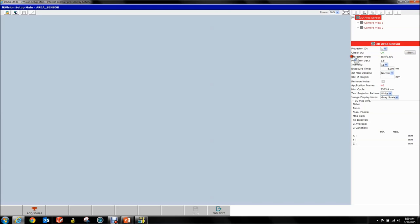Once you get the check I/O OK, you get your projector type and projector version. This should be at 1.5 or greater — if you have 1.3 or 1.2, please contact FANUC. The next thing is you have an intensity, an exposure time, a map density, and a standard Z height. For now we're just going to call that 0, and in general you can probably just call it 0.